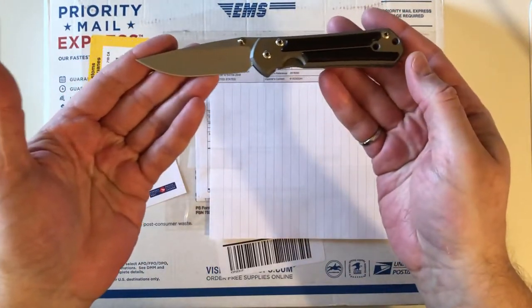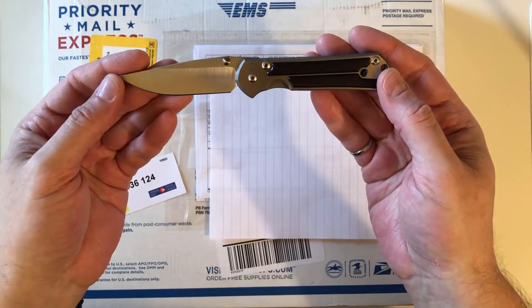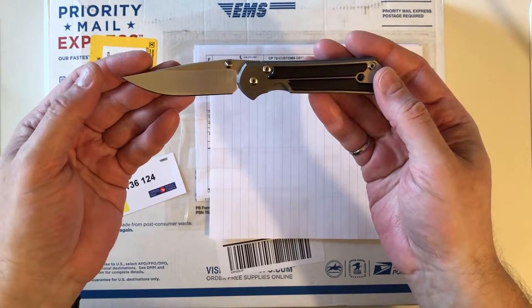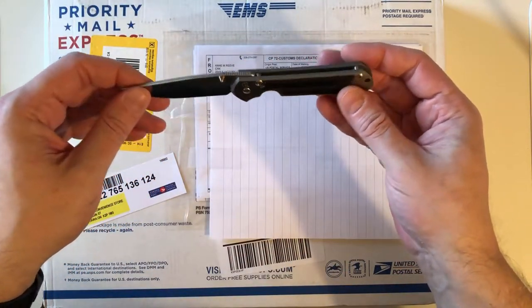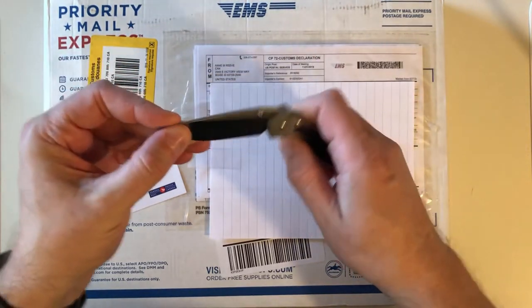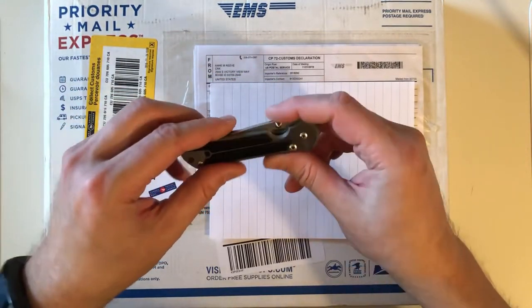It was a very expensive purchase so I don't carry it everywhere. At first I only carried it to very special events like regimental dinners, and as the years have passed and the financial outlay has faded from memory I've taken it more places, but it is definitely not something I carry every day. It's still a bit of a gentleman's folder for me.